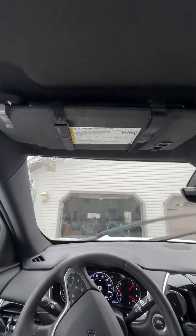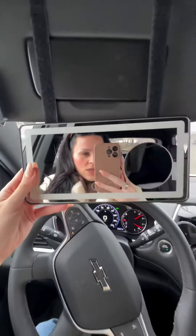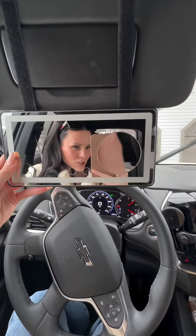Or you can just take it off. But either way, I think it's great. And it gives you that magnifying you need. You can grab it on the TikTok shop.